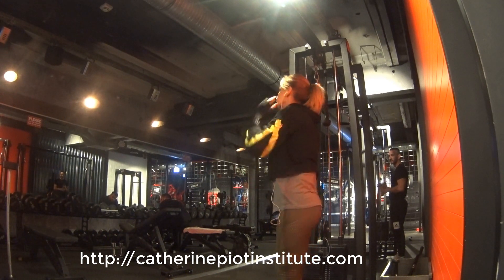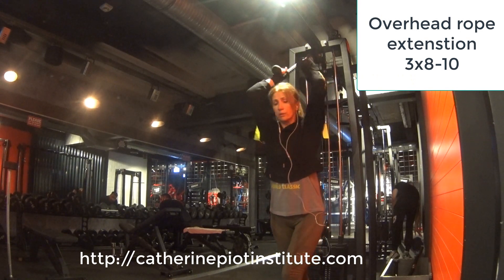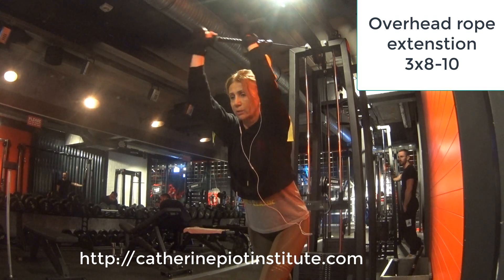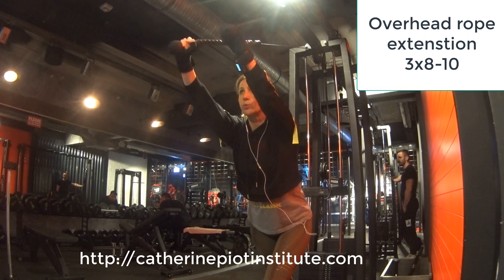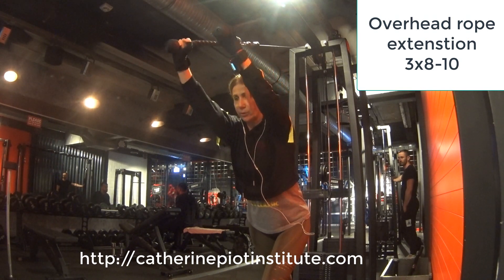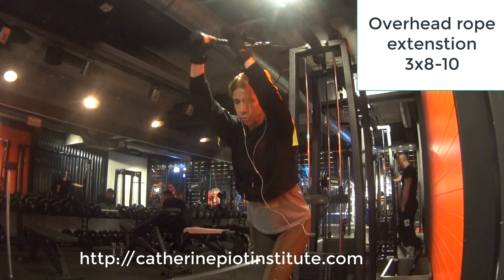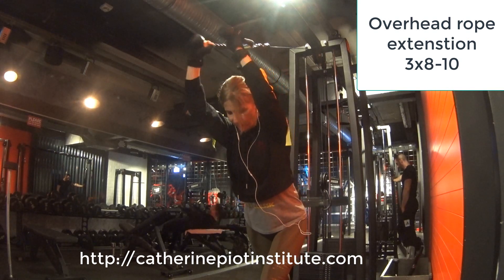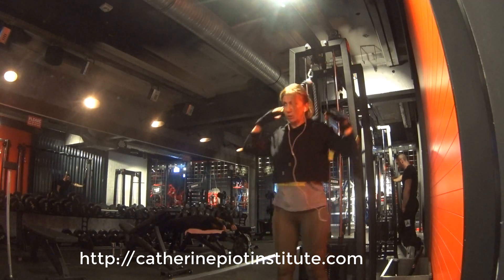The next and last exercise for triceps is the overhead rope extension. Keep your back a little bit inclined but straight — natural position. Keep your arms steady, don't swing. Just bend your arms and work only the triceps. It's 3 sets of 8 to 10 reps, and I'm holding on the last rep.